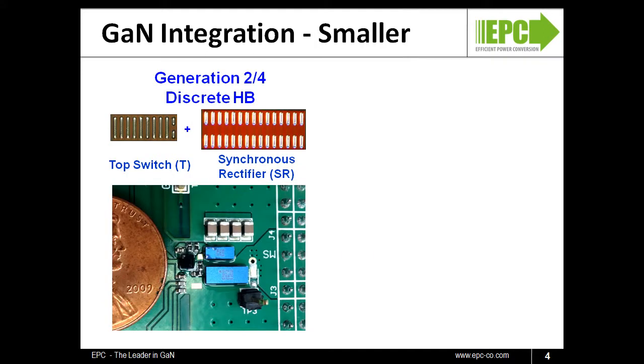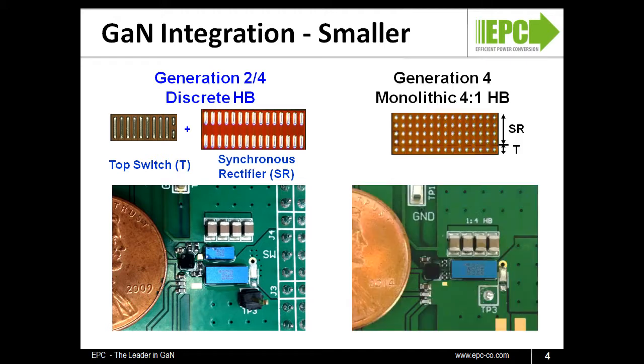The monolithic half-bridge reduces overall system size by eliminating the PCB space needed for interconnections between transistors. In the example shown, the board space needed for two discrete devices is 110 square millimeters. By going to the EPC2100 monolithic half-bridge, the board space required is only 80 square millimeters — a savings of 30 percent.